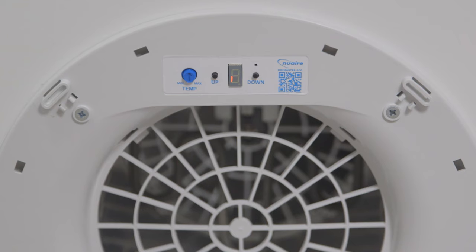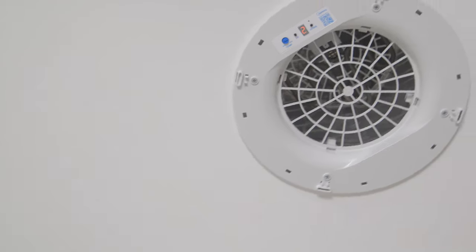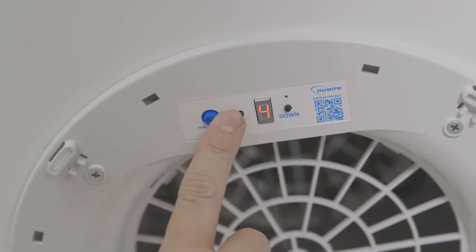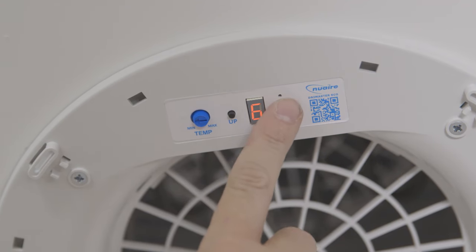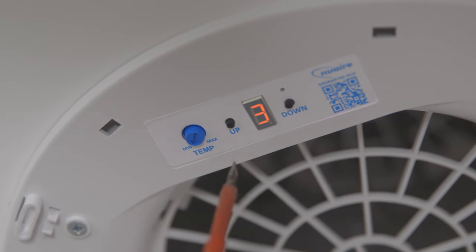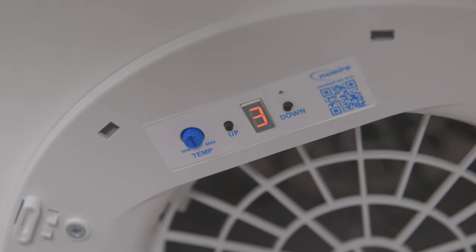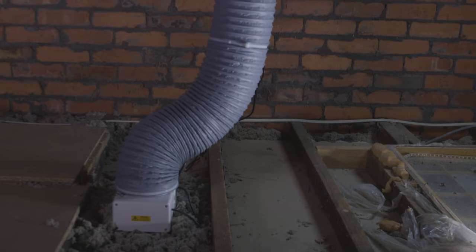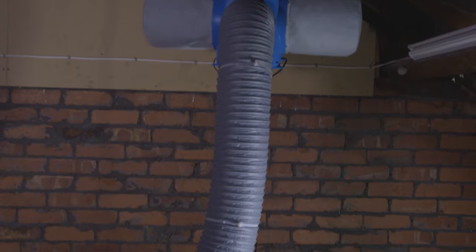Once powered up, the DryMaster Eco will automatically go through the temperature control option for two minutes. After the two minutes has elapsed, the unit will display the fan speed. To set the fan speed, press the up or down button. It's important when setting the heater temperature to turn the dial to set your target temperature. We recommend a midpoint of 10 degrees. When the supply air falls below this set point the heater will automatically switch on, and when the supply air is above 10 degrees Celsius it will automatically shut off to save energy for the user.